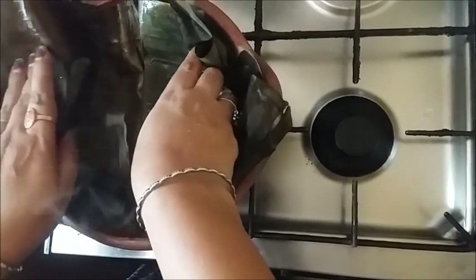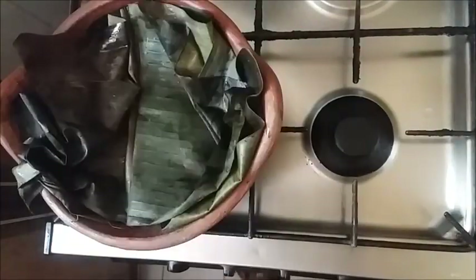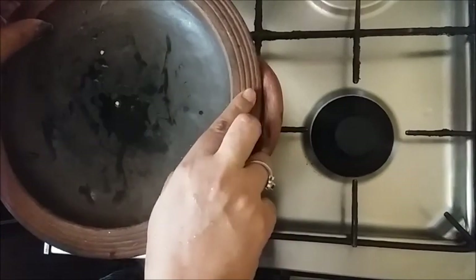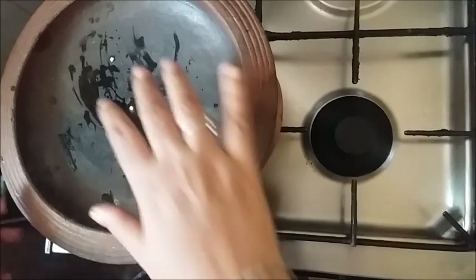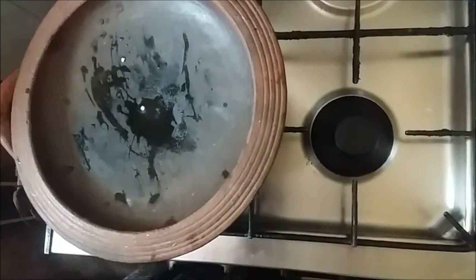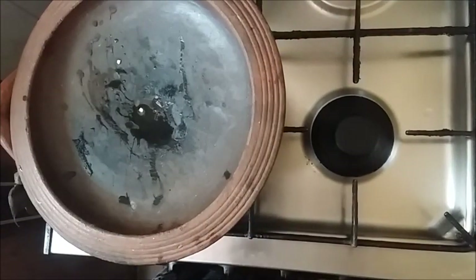Spread it with some more. Put the water on the bottom of the bowl and on the top. Put the water on for about 15 minutes. I'm going to put the water on the bottom.